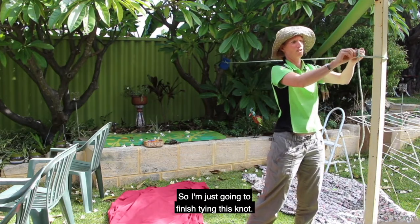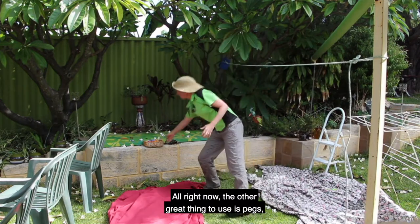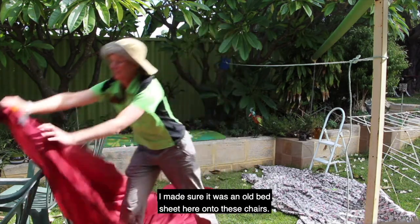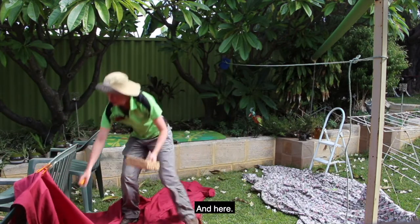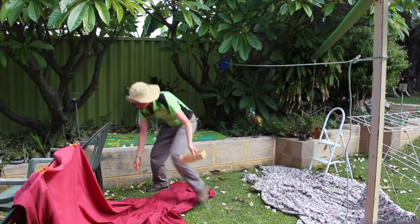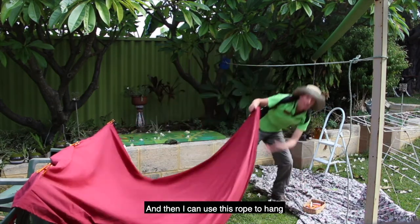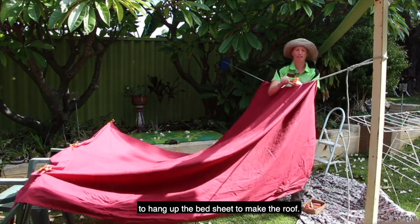So I'm just going to finish tying this knot. Another great thing to use is pegs — we're going to peg up this old bed sheet onto these chairs. These chairs will make a great wall, and then I can use this rope, like hanging the washing, to hang up the bed sheet to make the roof.